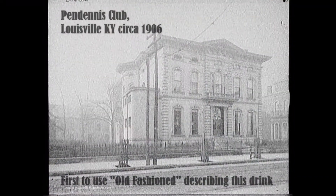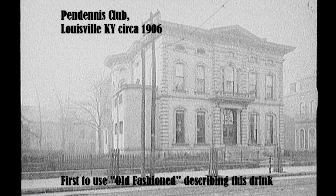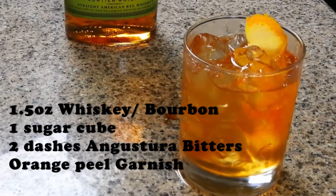An old-fashioned is an old cocktail dating back to the mid-1800s, and it simply consists of rye whiskey or bourbon. We're gonna use rye today — we got Bulleit Rye, Angostura bitters, and then a sugar cube, but today we're gonna be using simple syrup.